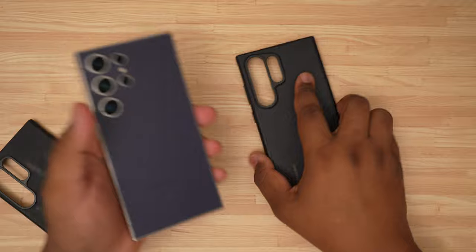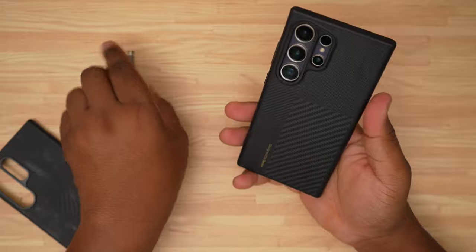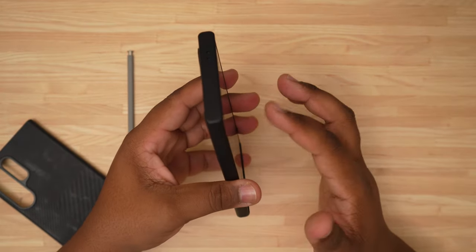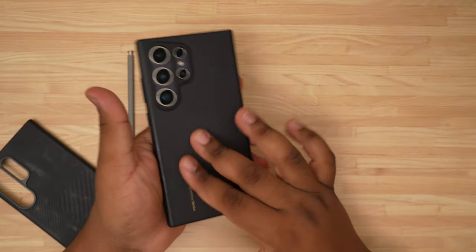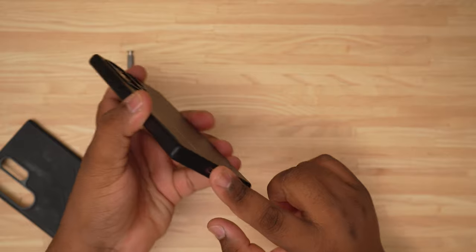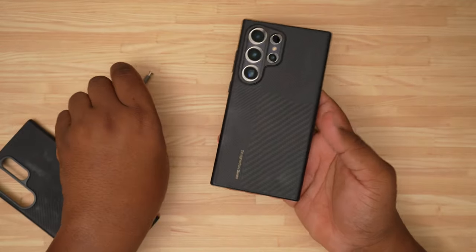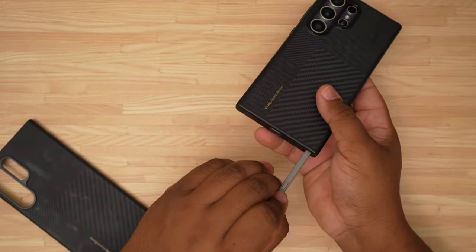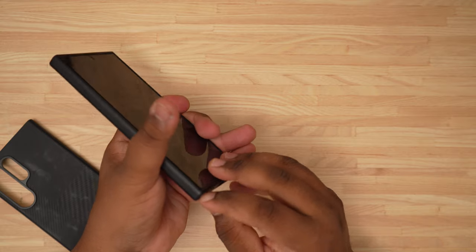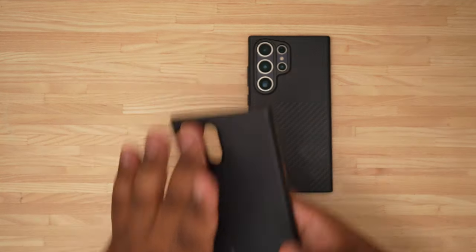There we go — peel that top part off and just peel it right off. Now we're going to put the Armor Pro on, and the Armor Pro is a whole lot easier to manage — it goes on much easier. The reason this one is my favorite is because you get full protection all around. I don't like exposed buttons or an exposed bottom; I prefer my case to be protected all the way around for nicks and drops. That's just my preference.